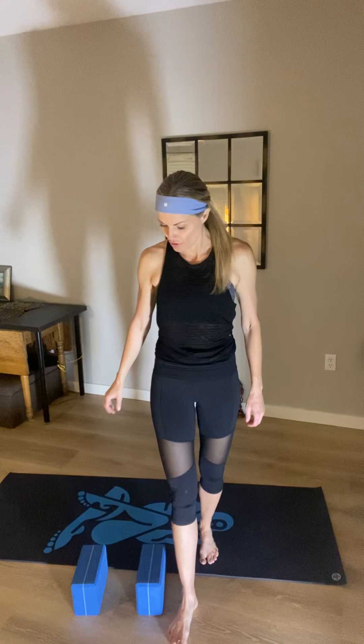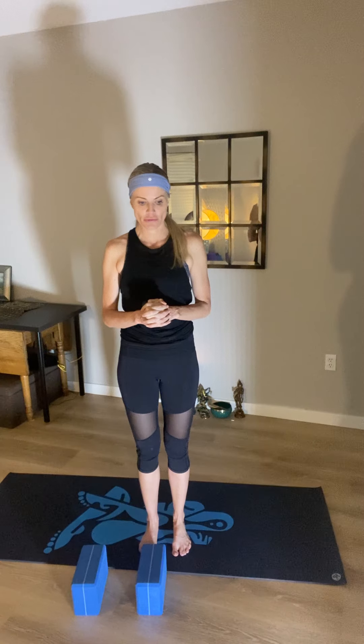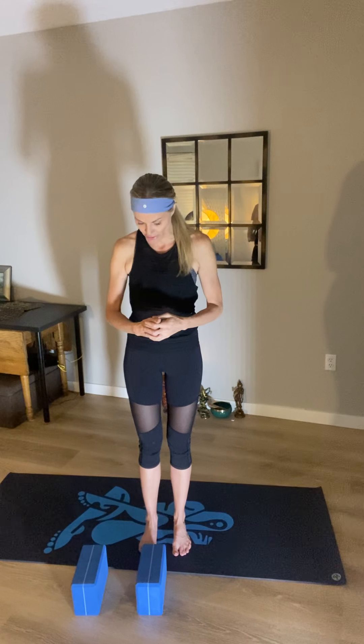Today we're just going to do a quick yoga warm-up. It could be used first thing in the morning, after a run, or at nighttime when you're needing to bring some movement back to tight muscles. Think of when your body's really contracted and we need to go from within and relax. Today's will be pretty basic — I'll give good instruction and let's go ahead and get started.